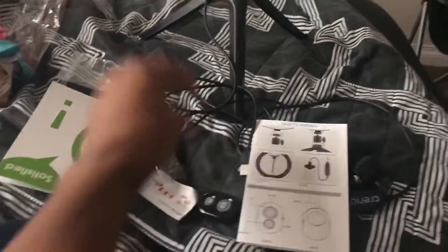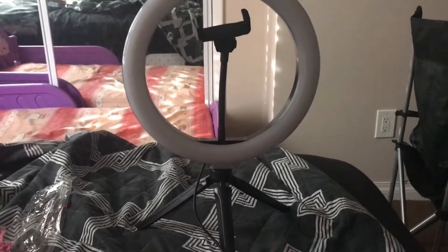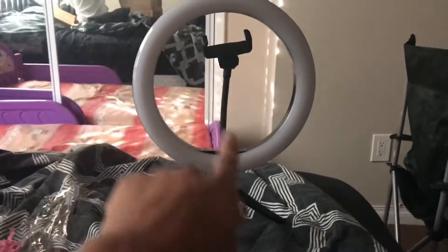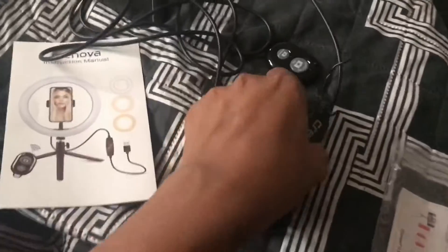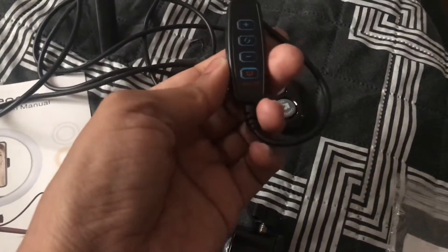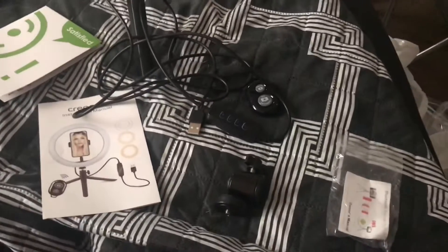I will be trying this on one of my next beauty videos. I was supposed to film a Thanksgiving look, but I went into labor on Thanksgiving and had my baby on the 29th, so I couldn't. I will be doing a Christmas makeup look and a New Year's look using this ring light. On the Crinova handle there are switches where you can adjust the lighting and power it on and off with the remote.